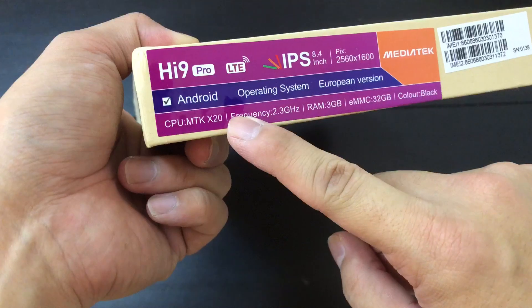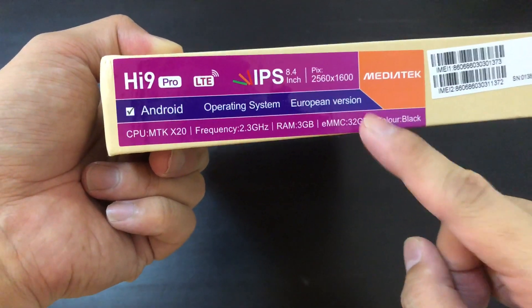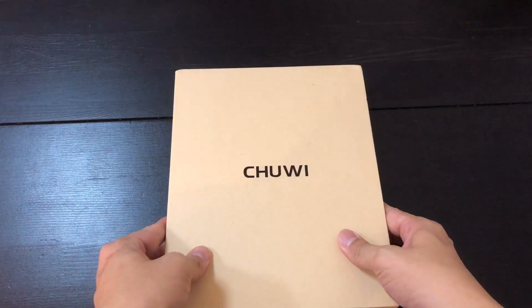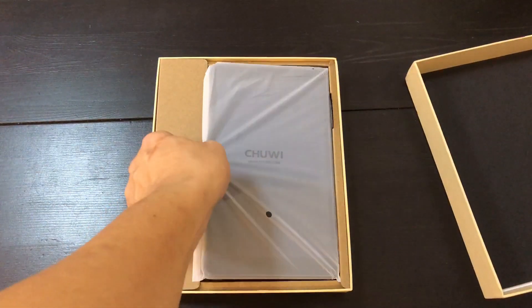So the chipset is a MediaTek Helio X20 — that's pretty good. Unfortunately, only 3 gigs of RAM and 32 gigs of internal storage. 3 gigs of RAM, I feel like, won't be enough. I hope performance doesn't get bogged down too badly.